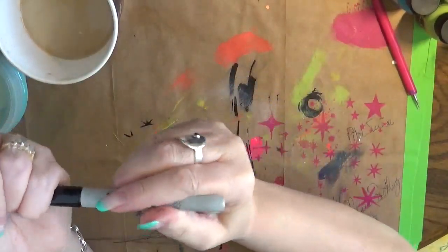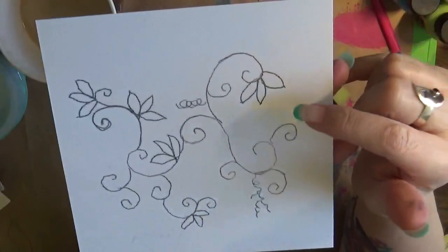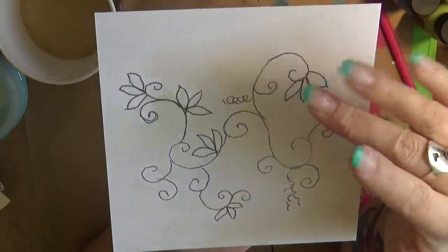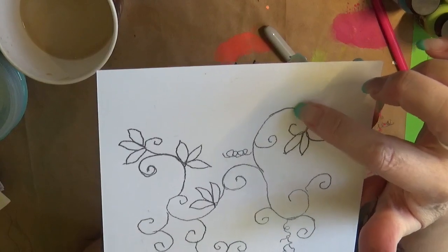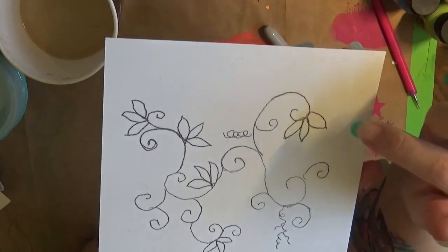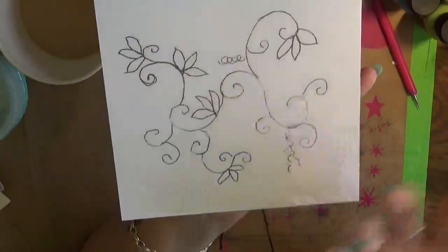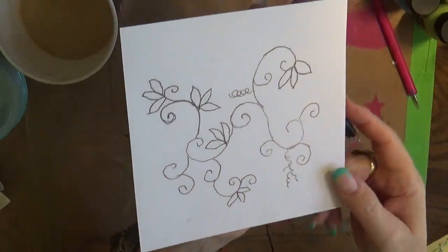So when you look at a stencil, if I just cut this right here and cut it all out, you're just going to have holes there and it's just all going to go away. So what I'm going to do is instead of having a floppy stencil, I'm going to take out parts of the lines — that's called a bridge. I'm going to use a white pen and white out part of the line so that when she cuts the stencil, it stays together and it's not just completely gone.